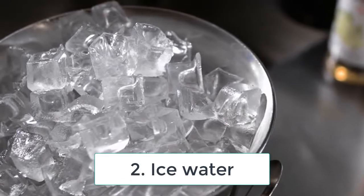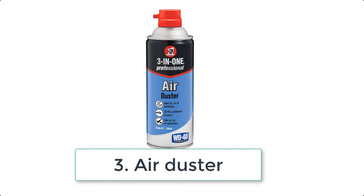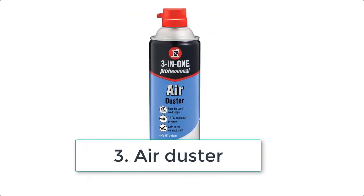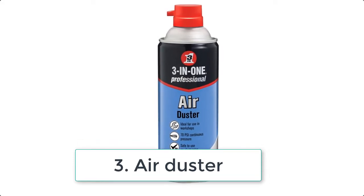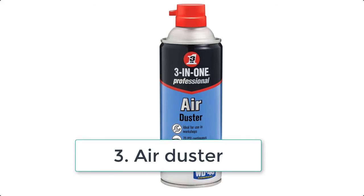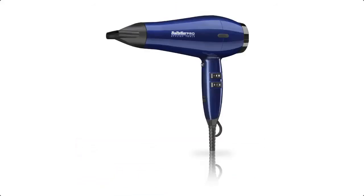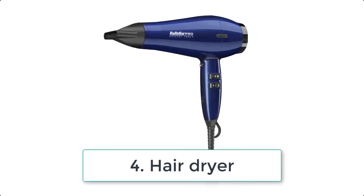Three: air duster. Air duster instantly helps dry your nails since the liquid inside is endothermic, meaning it absorbs heat and emits a cooling spray. Simply spray it across your fingers after you're done painting.